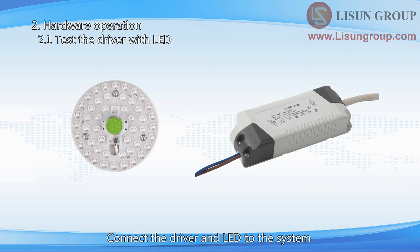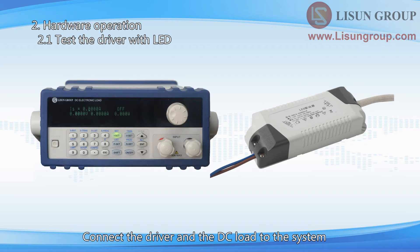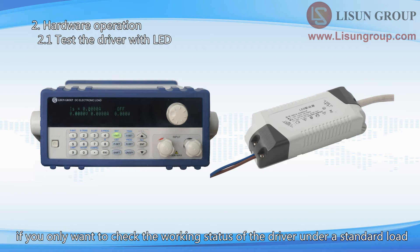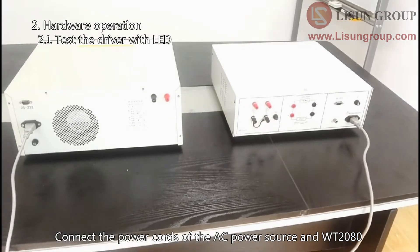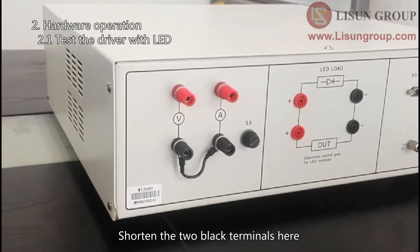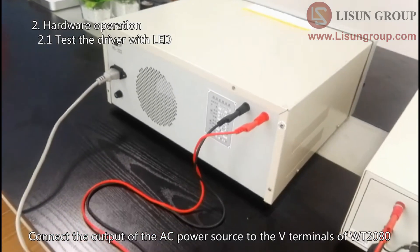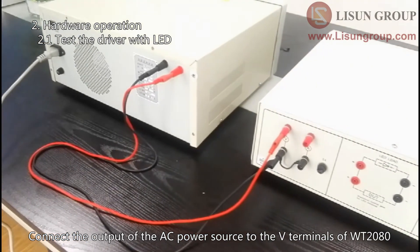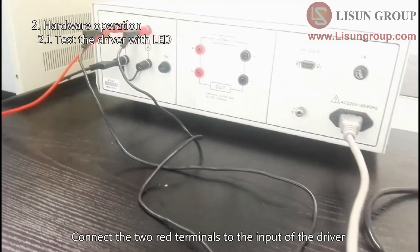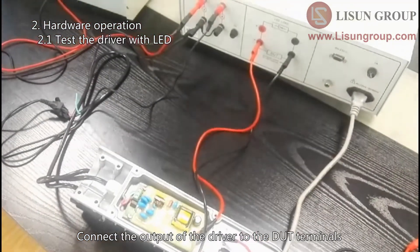Connect the driver and LED to the system if you want to check the working status of the whole luminaire. Connect the driver and the DC load to the system if you only want to check the working status of the driver under a standard load. Connect the power cords of the AC power source and WT-2080. Connect the output of the AC power source to the V terminals of WT-2080. Connect the two red terminals to the input of the driver. Connect the output of the driver to the DUT terminals.